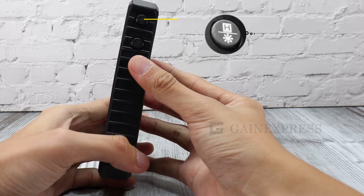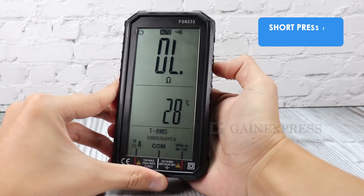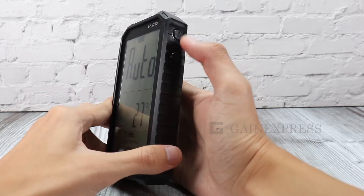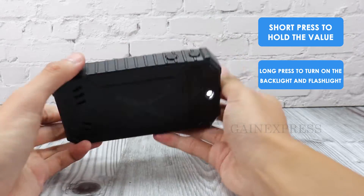Press different buttons to enable different functions. Short press to change measurement, or long press to change to NCV function. Hold the value by pressing the hold button, or long press the hold button to open the backlight and flashlight.